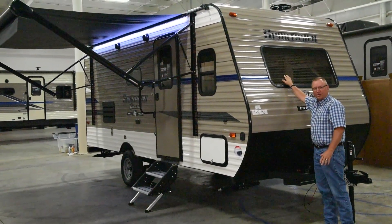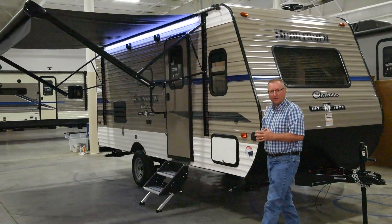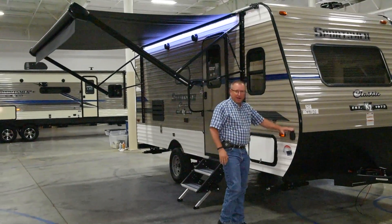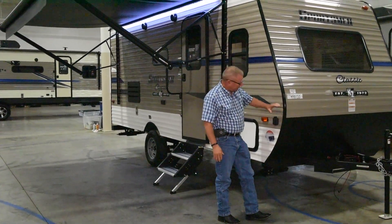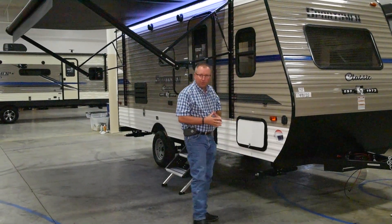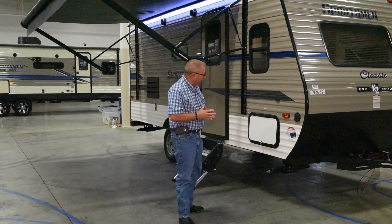This is an automotive-style glass, very durable, and allows a lot of light to come into the trailer. As we come around the corner, every KZ trailer we build has a solar prep on it, so you can buy a solar panel and keep your batteries charged if you want to do a lot of off-the-grid camping.